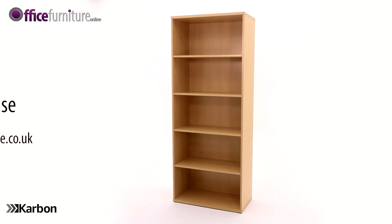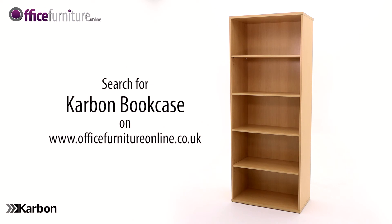And there you have it, your new Carbon bookcase is ready to use.